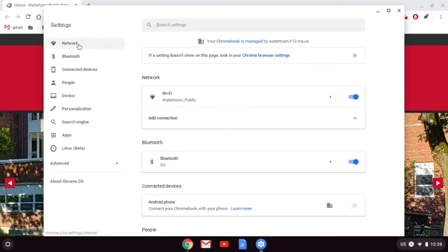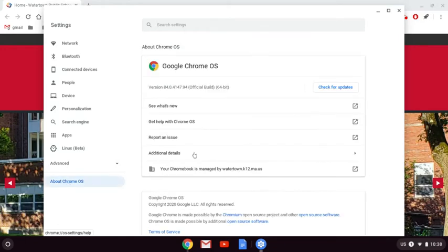From here, I'm going to go down on the left and click on About Chrome OS. So right here, my version is 84. I need to be up to version 85 in order for this to work properly. So the first thing I want to do is press Check for Updates.